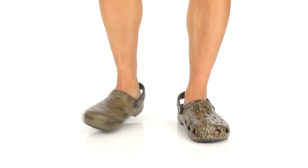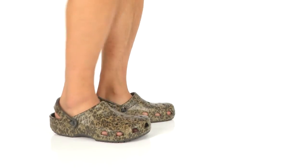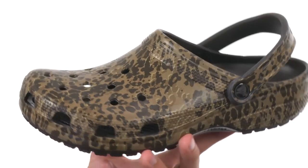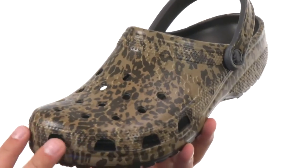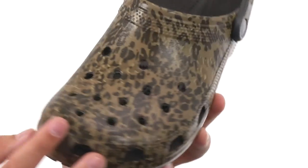Hey, my name's Richard and today we have the classic Leopard Print 2 from Crocs. Now like all Crocs, these guys are designed to keep your feet feeling fantastic throughout the day. It's made out of that Croslite material to give you comfort. It's got that cool leopard print design all the way throughout.